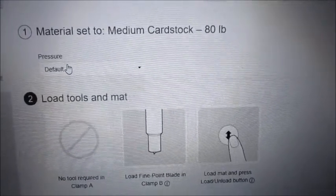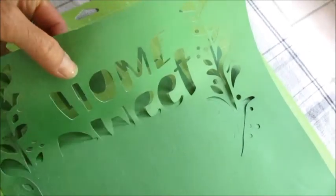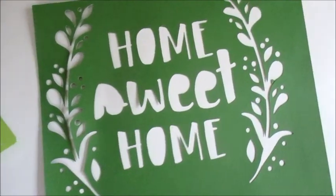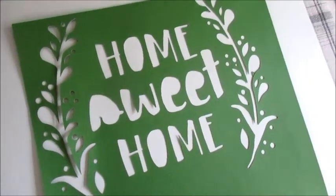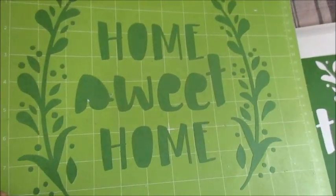I'm going to do the medium cardstock and I'm going to load that into the Cricut. Now I'm going to go ahead and weed this out. So we're left with this image, which is not too bad. I really like the home and the two wreaths. And here's what the mat looks like at the end of that.